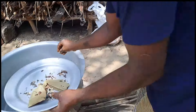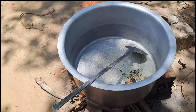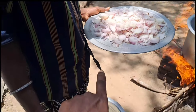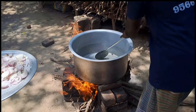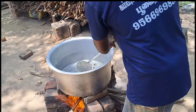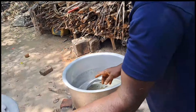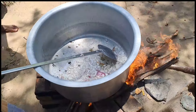Now we are doing our chicken gravy. We will add some cramp. We will add some salt. Now we will add some vengay.